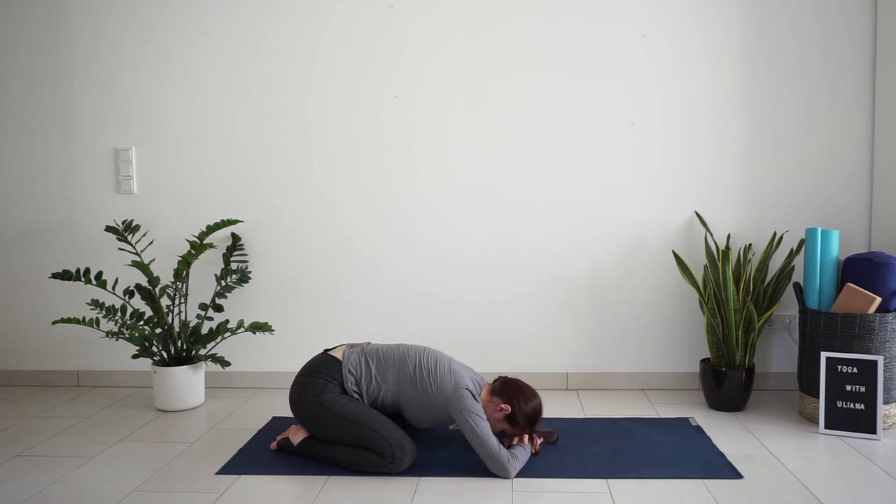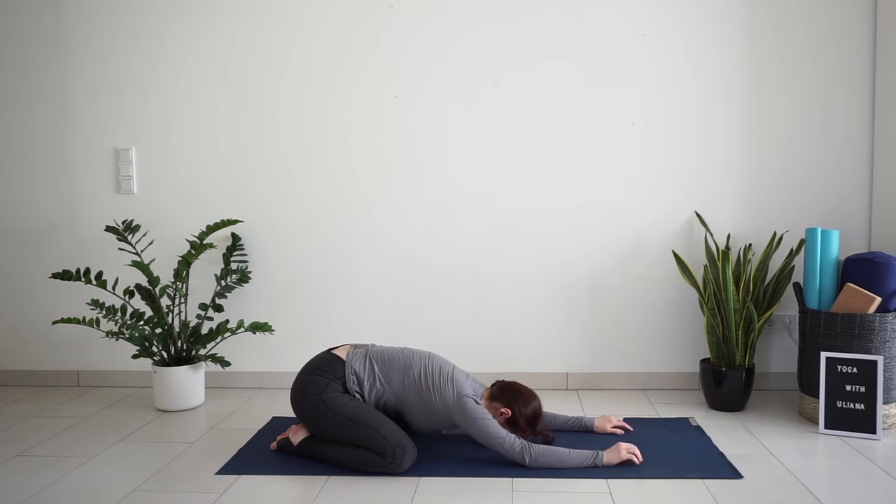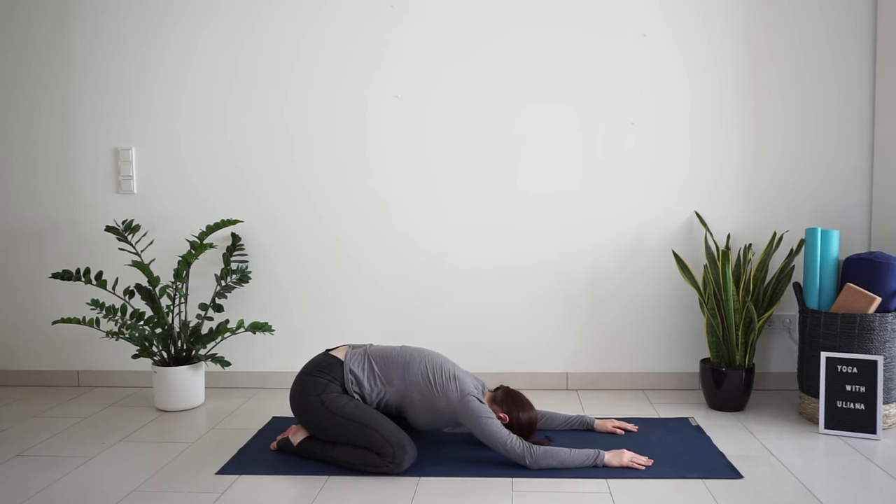Take a deep inhale through the nose and exhale through the nose. Imagine your body getting heavier and sinking lower down to the ground. If you feel tension or tightness in any areas of your body, try to send your breath there and relax a little more.